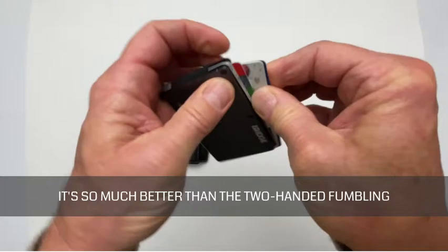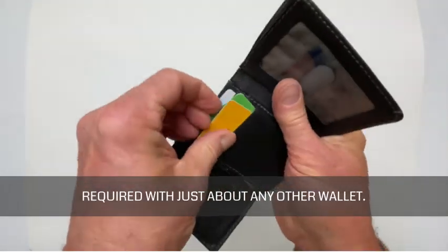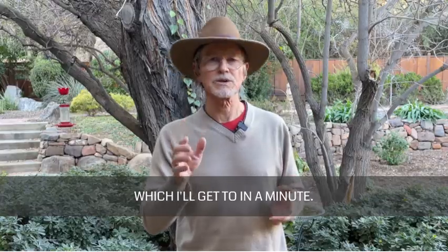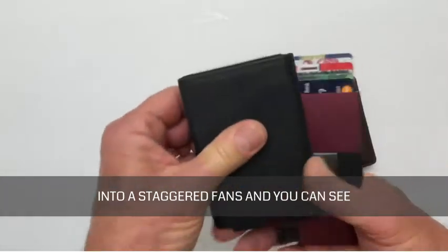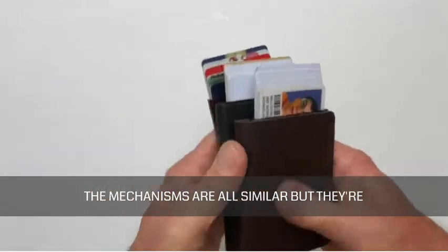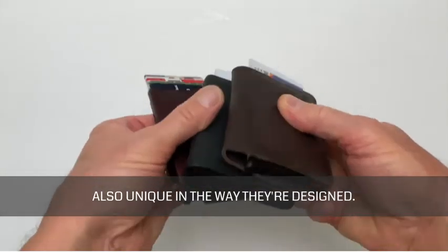The beauty of all of these ejection mechanisms is that you can pop out your cards quickly using only one hand. It's so much better than the two-handed fumbling required with just about any other wallet. However, some of these wallets are better at ejecting your cards than others, which I'll get to in a minute. All of these pop-up wallets eject your cards into a staggered fan so you can see each individual card as it pops out.